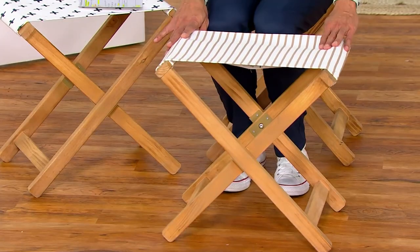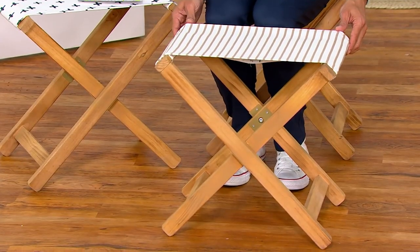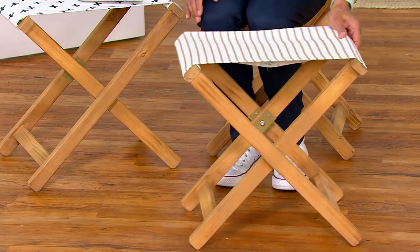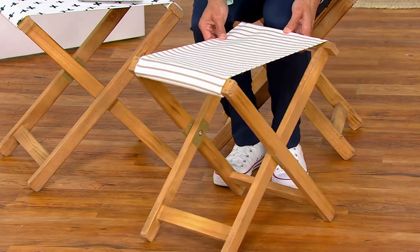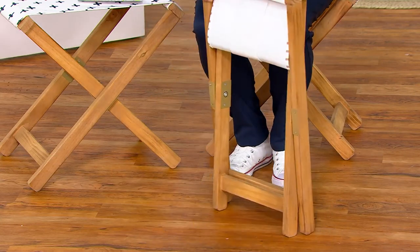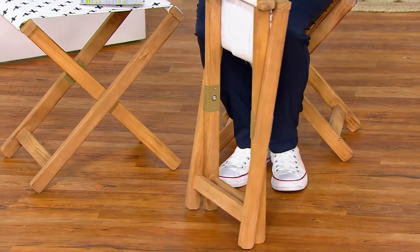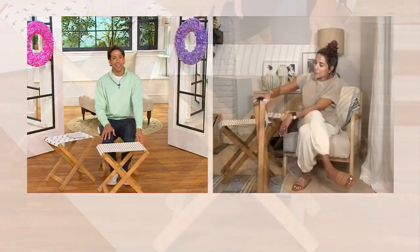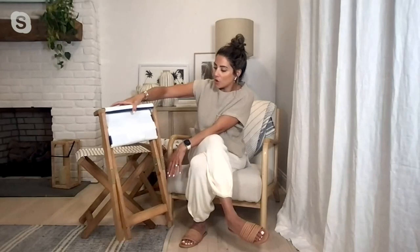Carry it outside — super easy. It's weather-resistant so it can stay out there. You're not having to worry about bringing it in and out, which can be a pain this time of year when we're outside more and have to bring cushions and all the stuff in. You can just leave it out there and not worry about it. They're adorable, the perfect size, hold a good amount of weight, and they're just very versatile.